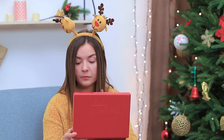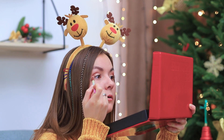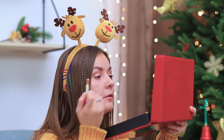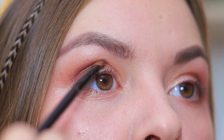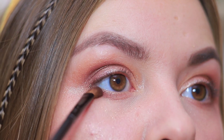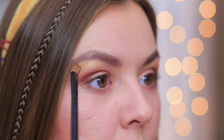Time to get my holiday look ready! Apply gold eyeshadow onto the eyelids. Some face powder. Brown eyeshadow to make your eyes look deeper. Some burgundy! Define the brow bone with light gold. And blend it on the upper lid.